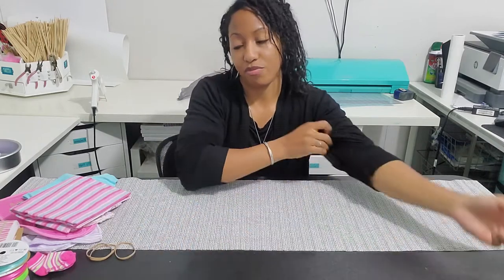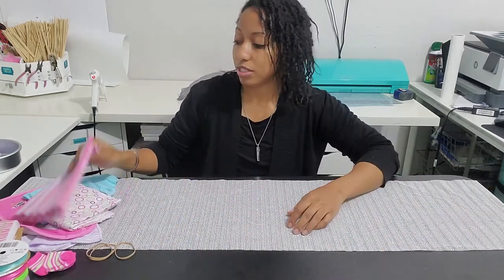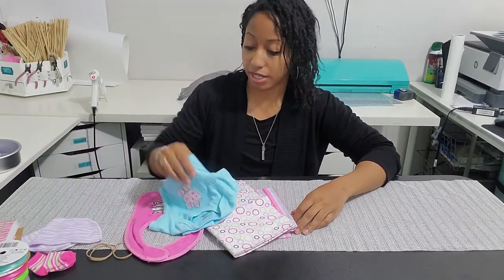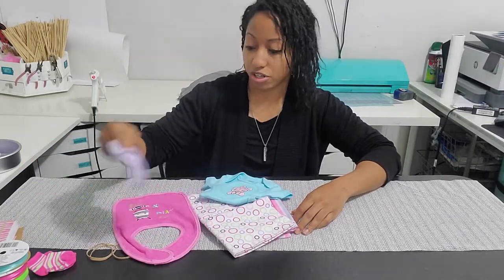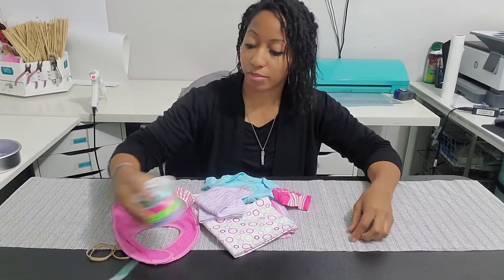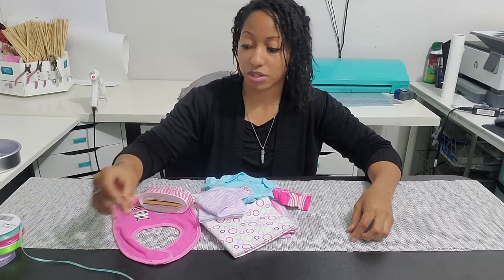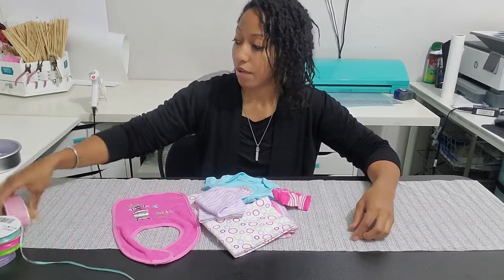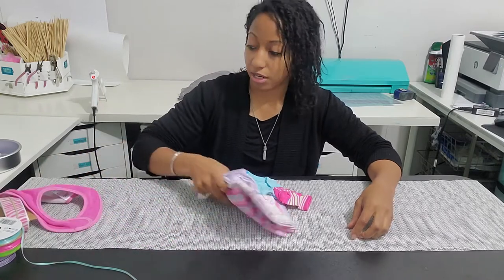Hey, welcome back! In today's video, I'm making a diaper tricycle for a baby girl. I'm going to be using two receiving blankets, a bib, a baby shirt, two washcloths, a pair of socks, some decorative ribbon, and 31 to 32 diapers. You'll also need some rubber bands, a hot glue gun, and I might be using double-sided tape.